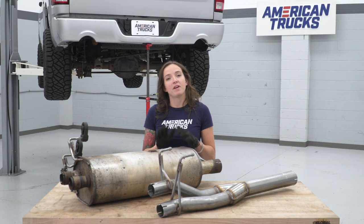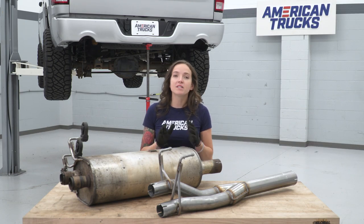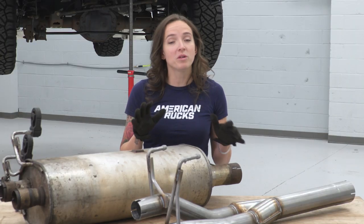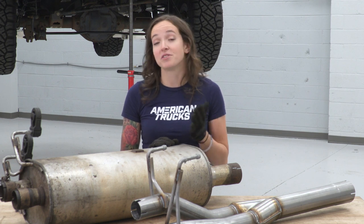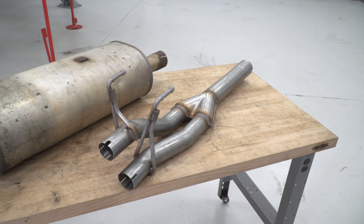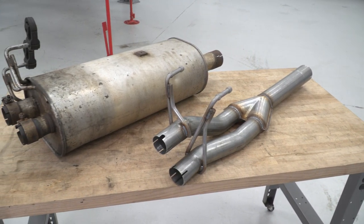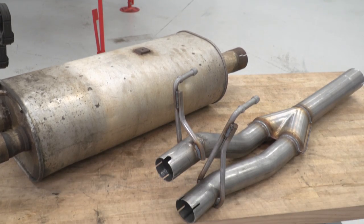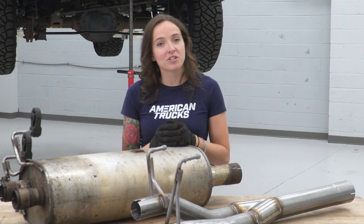Now that we have our factory muffler removed from our truck, we can put it side-by-side with our muffler delete and really check out some of the similarities and differences. Both of these are going to connect your mid-pipe to your tailpipes, but that's basically where the similarities end. This factory muffler is quite restrictive, and this Magnaflow muffler delete is going to give you quite a bit more sound because of its straight-through design. With that said, we're going to jump into the install portion.